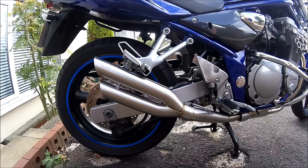So yeah, that's the Danmoto XG1 exhaust. Thanks for watching guys, and ride safe.